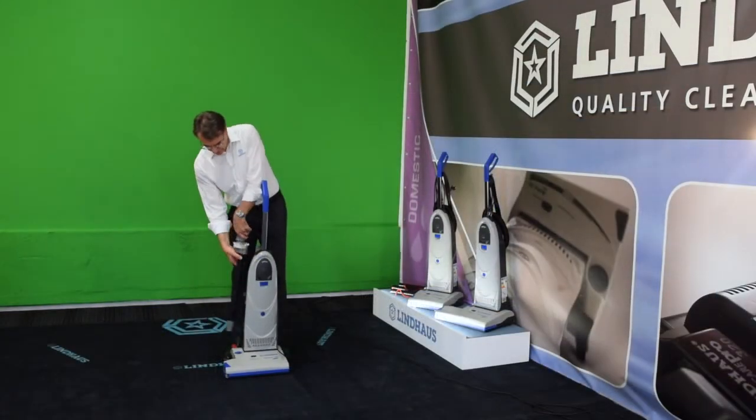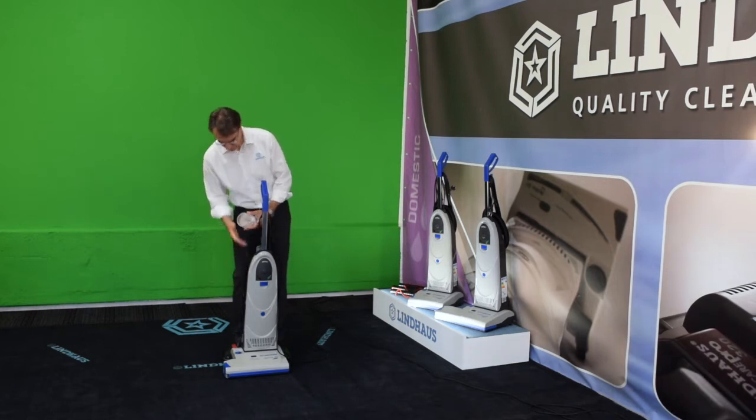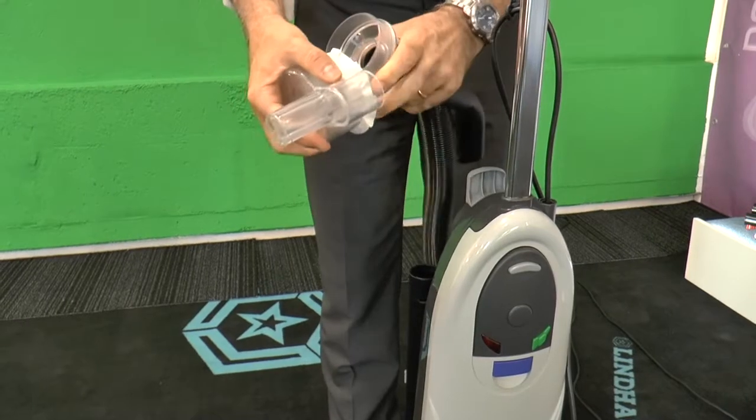Let's open the demo filter and see that a carpet apparently perfectly clean is in fact full of dust.